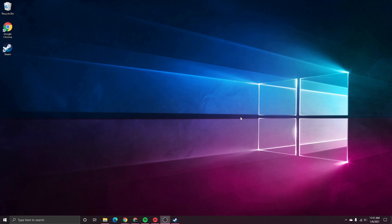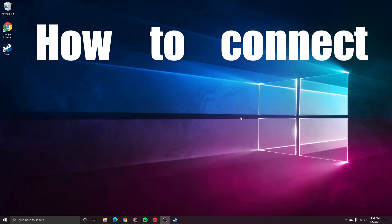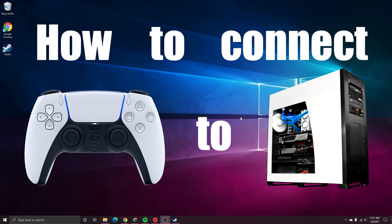What is going on guys, it is Steven, your semi-comprehensive guide here, and in today's video I'm going to be showing you how to connect your PlayStation 5 controller to your Windows 10 PC.